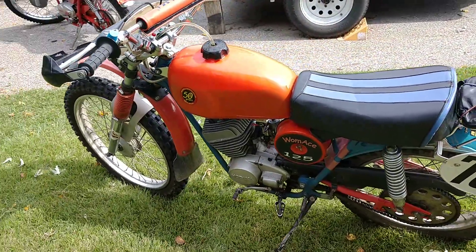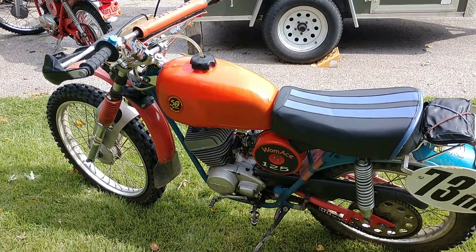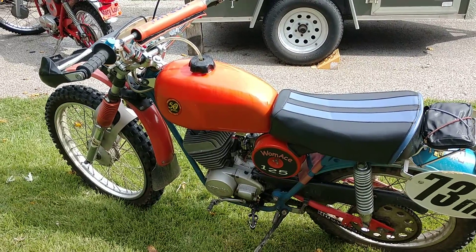So I opened the air screw in the carb half a turn, and wow — the front end snaps right up. Love this bike.